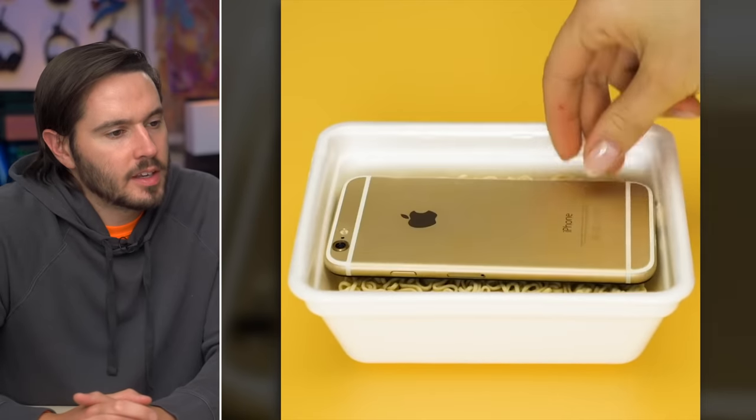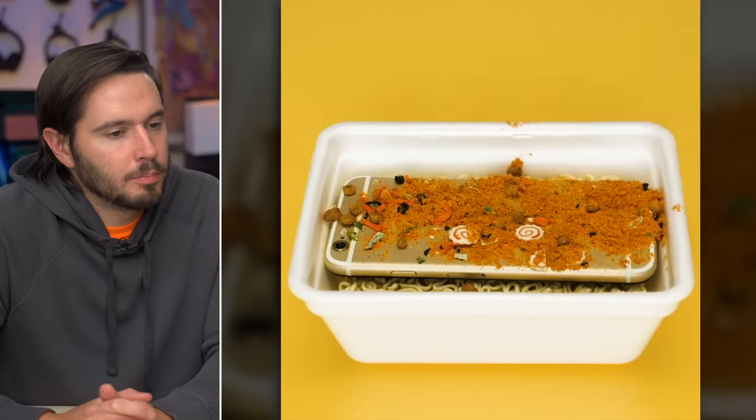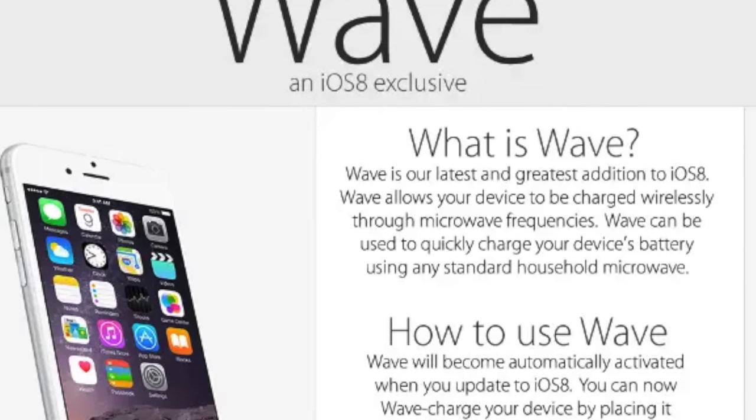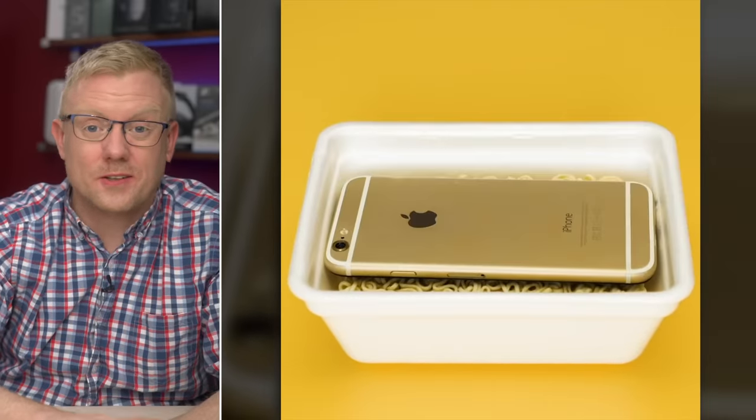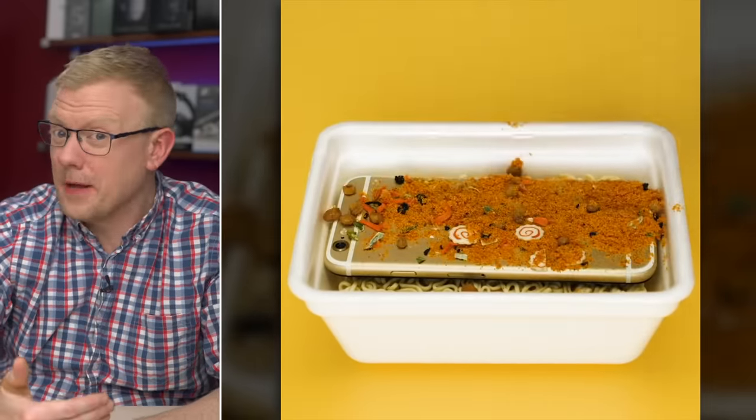They're sticking the phone inside of a ramen noodle package and adding the powder on it — and that's it. This just makes you stupider if you watch it. Maybe they fell for the 4chan microwave your iPhone scam. That's all there is to this video. I get more confused the more I think about it. Can we just move on?